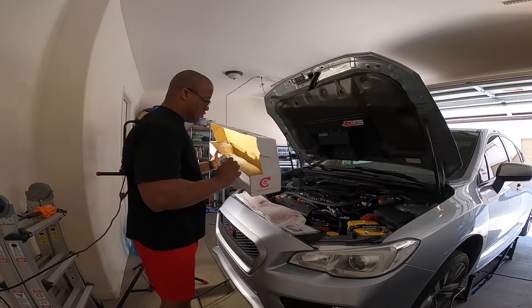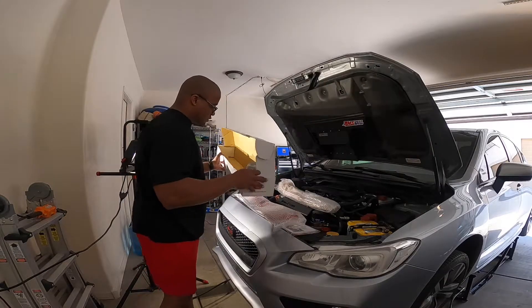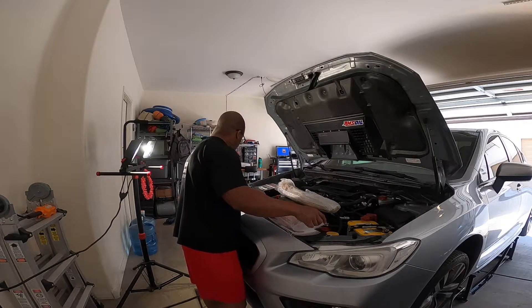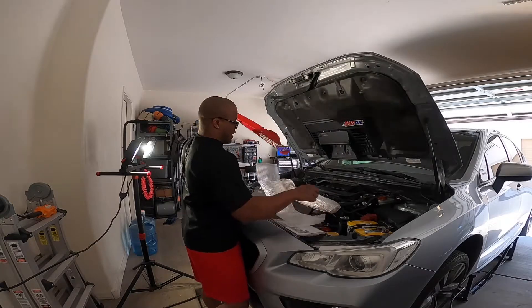This thing right off the bat looks amazing. I actually wanted the anodized red — I think it's actually wrinkle red. I'm not a professional, but yeah, it's wrinkle red actually. So that was right.